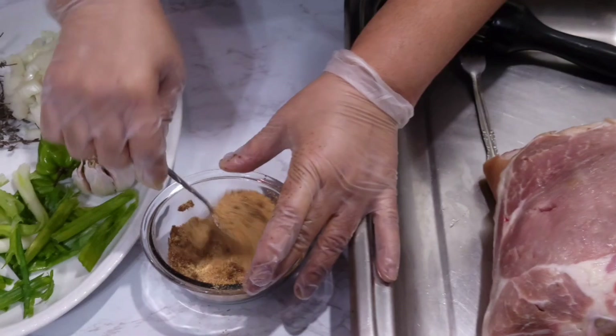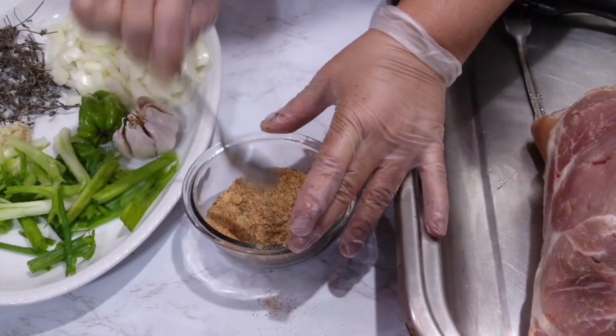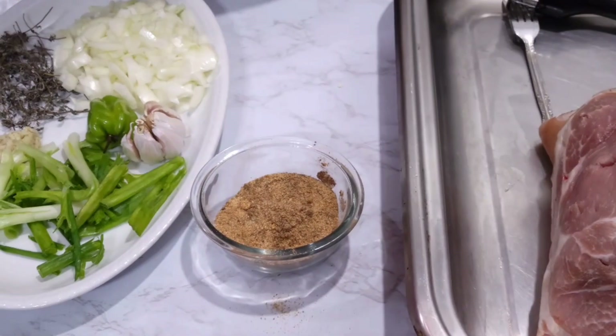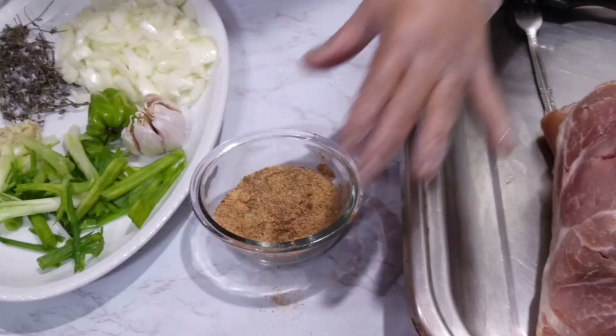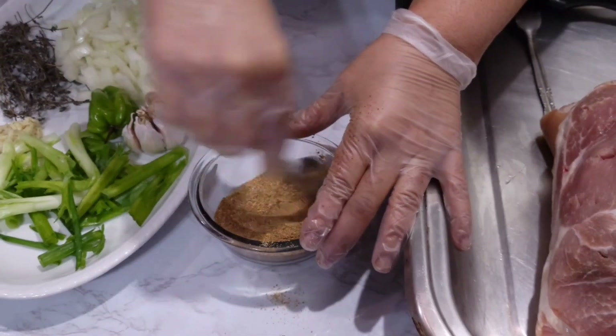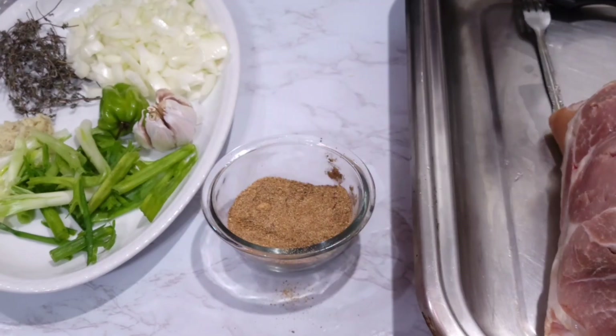If you don't have any grinder, just use a bottle to pound the pimento. When you use the bottle to pound the pimento, it gets out all the flavor. Pimento — all spice.